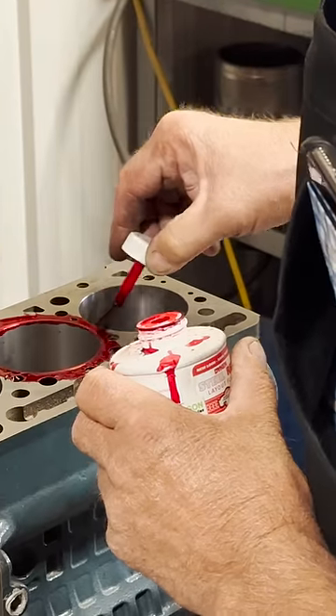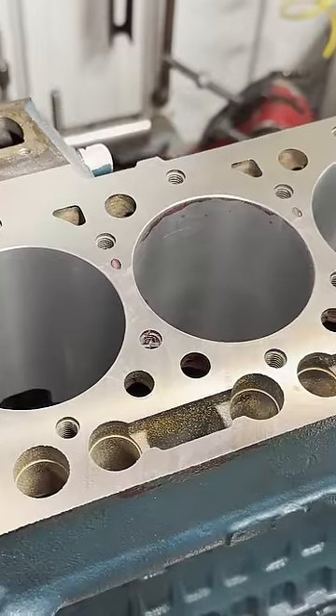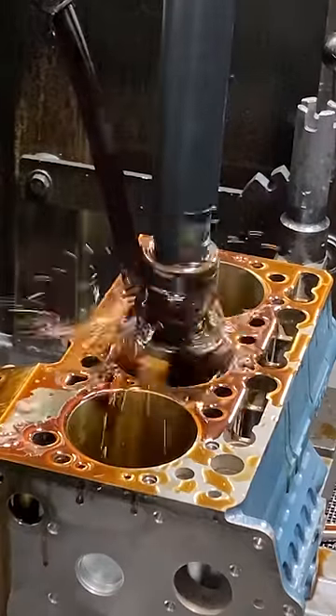The rest of the process involved surfacing the deck of the block to make the top of the sleeve flush and boring all of the cylinders for oversized pistons, which you can see in full detail on our YouTube channel if you enjoy this type of content.